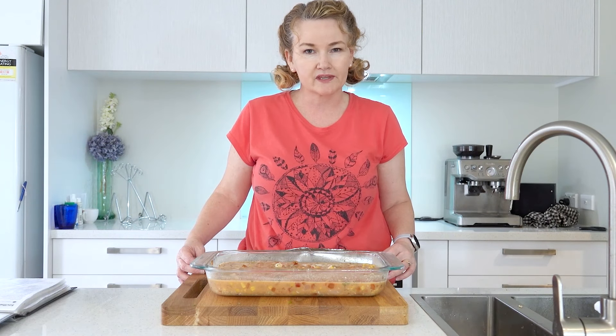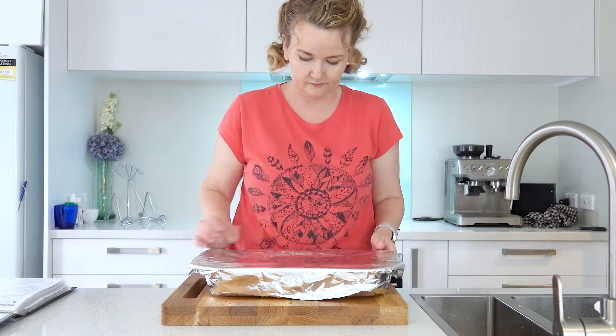Now I'm going to cover it with tin foil and bake it in the oven. That's going to bake for 45 minutes, then we're going to pull it out, take the foil off and put the topping on and cook it for another 15 minutes, and then it's ready.